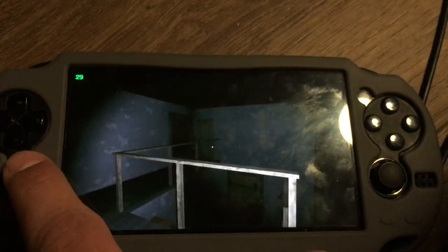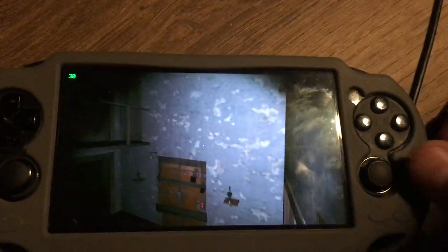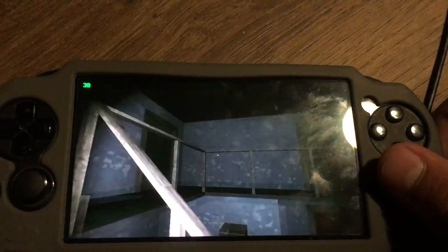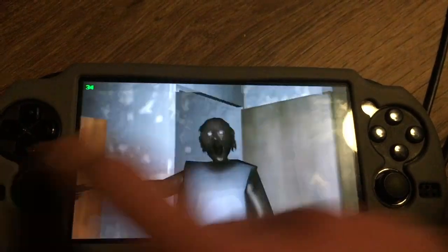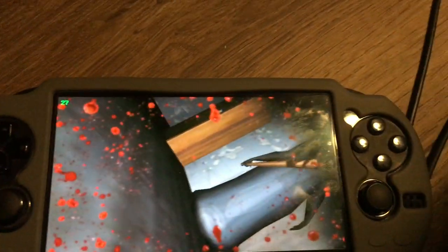Let's see where Granny is. Granny up here somewhere? No. Oh fuck — shit. Anyway, this is Granny on the PlayStation Vita. Download link in the description, thanks for watching.